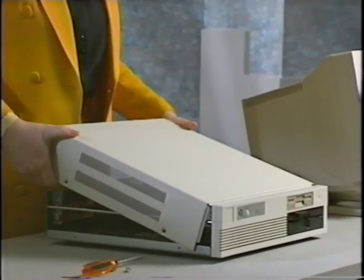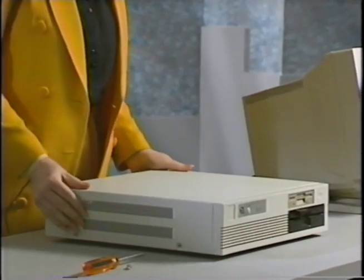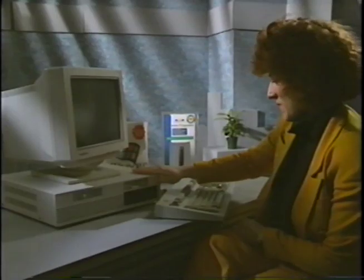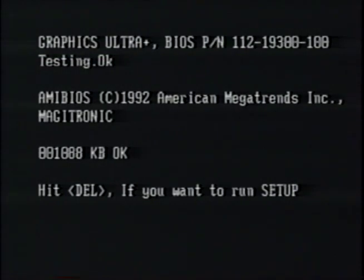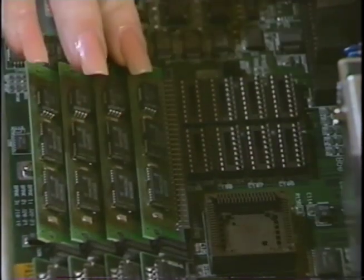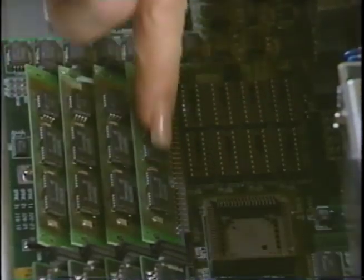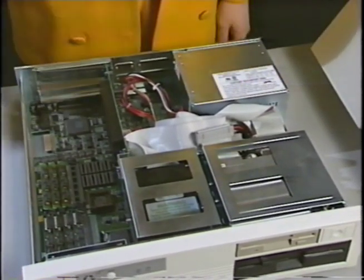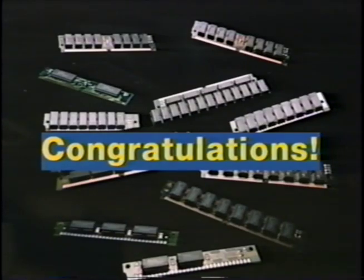Now carefully reassemble your computer. Replace the cover and connect the cables and the power cord. Start up your computer and the memory will begin counting up. This will tell you how much memory you now have. Do not panic if your computer does not start up. Just go back over all your steps and make sure that the SIMs are firmly seated in their sockets. Remember to always ground yourself before working inside the computer. Congratulations! You have now successfully upgraded your computer's memory.